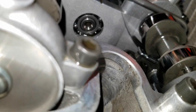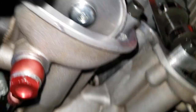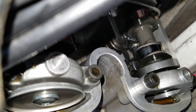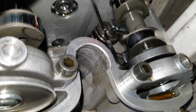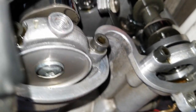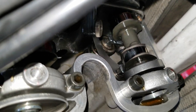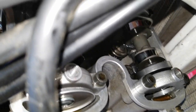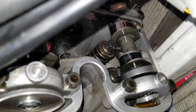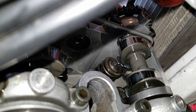The 0.008 gauge cannot get in between there — so that's good. We're going to check the other one. Since we already have the 0.008 out, we're going to try to slip that in. And that slips in — it's a little tight but it still fits, so we might have to adjust that shim. It's good that this one is loose; you don't want them tight. Tight valves are worse than loose valves. So we're going to go down a size on this left exhaust valve and see if we can get 0.007 in there.